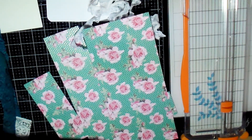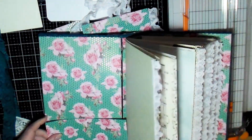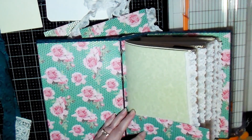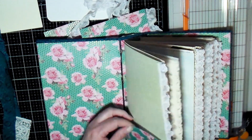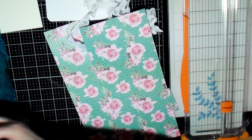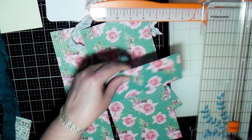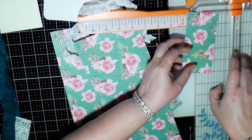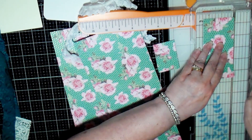Hello creative friends, this is Joy. This is the fourth video in a series of videos that I'm making on creating a junk journal, and here's the junk journal I created. So if you haven't seen those videos on creating the junk journal and decorating the edges, you might want to go back and watch those videos.